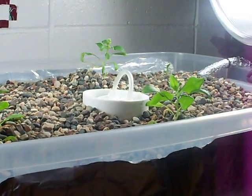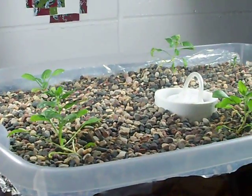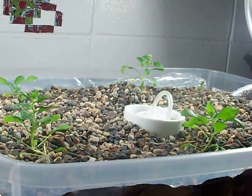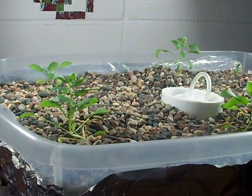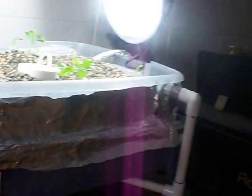In the future I hope to plant different things and hopefully have a little bit more success. But again, it's my first time and I am not discouraged — I am only motivated to do better next time. And again, this is in my dorm room, which just goes to show you that you can do this pretty much anywhere. You don't need a lot of space; it's really small.